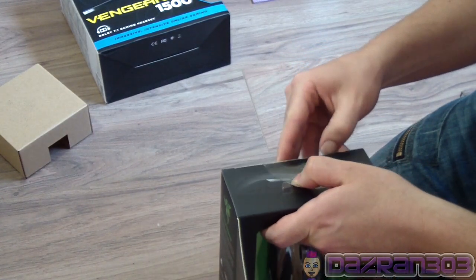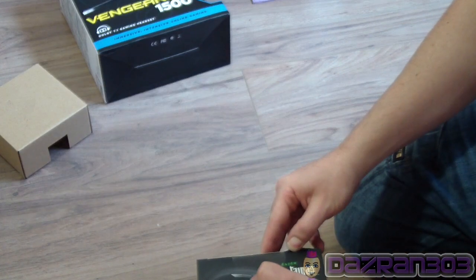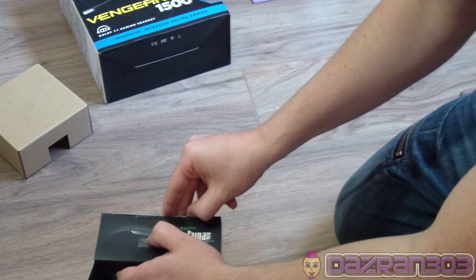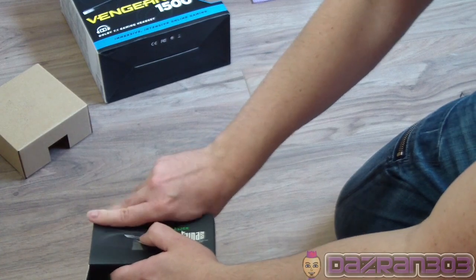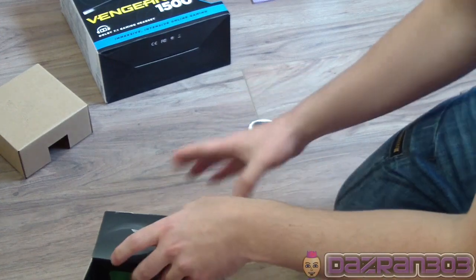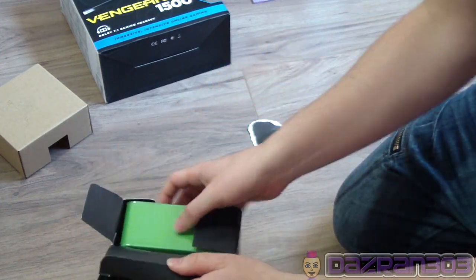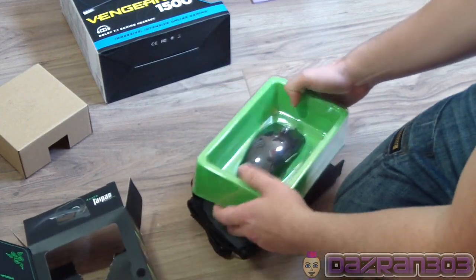Don't you hate this part of unboxing? Even watching them on YouTube it's like, come on, just open the seal. I always find brute force helps. The packaging is quite nice, I just destroyed it though, so you don't have to do that - just for the purposes of this video.